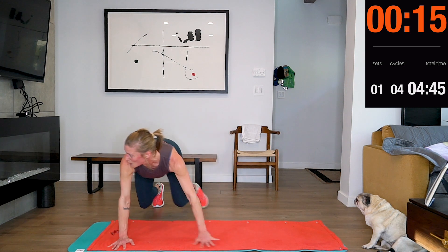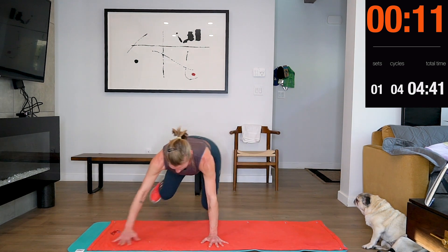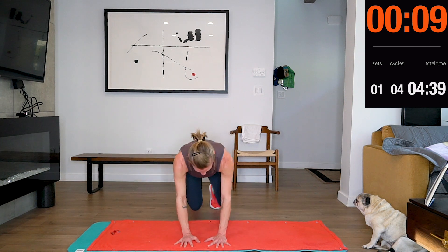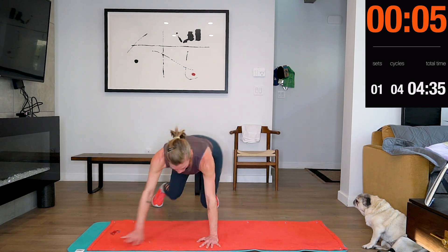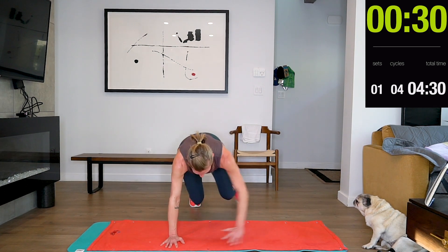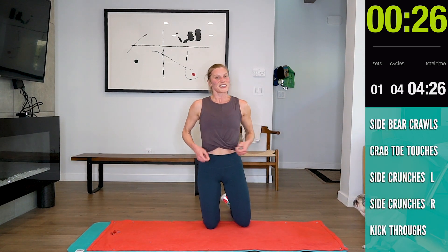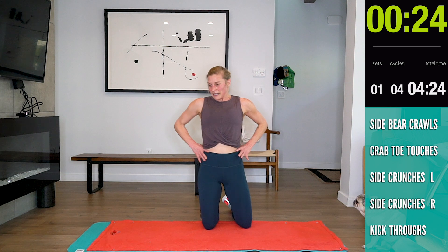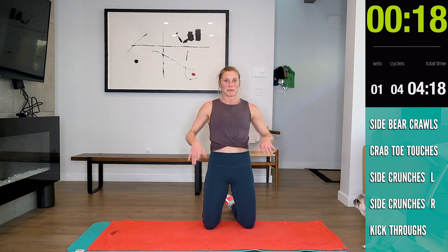Come on guys! Crab toe touches — here we go. Let your heart come down. Four more exercises and your 20 minutes are done.